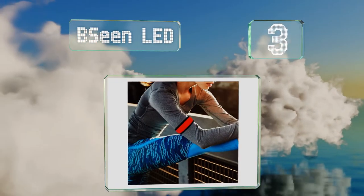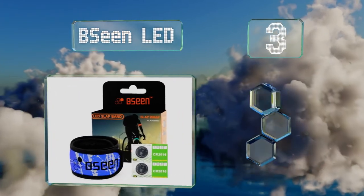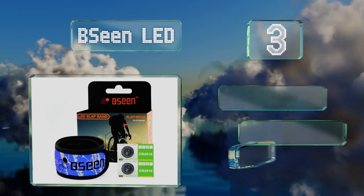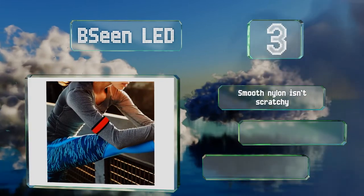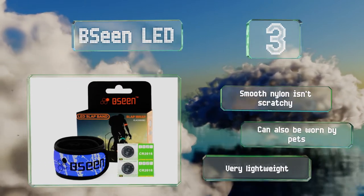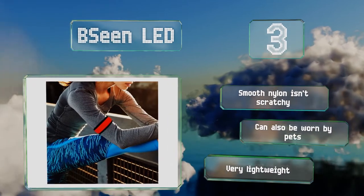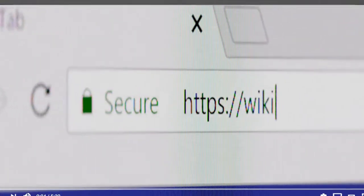Nearing the top of our list at number three, the Be Seen LED is adjustable to almost any size, meaning it can comfortably wrap around wrists, ankles, or biceps. This popular option is available in a range of bright colors and will last up to 60 hours before the battery needs to be replaced. The smooth nylon isn't scratchy, and it can also be worn by pets. It's very lightweight.